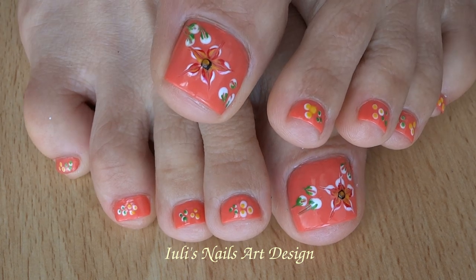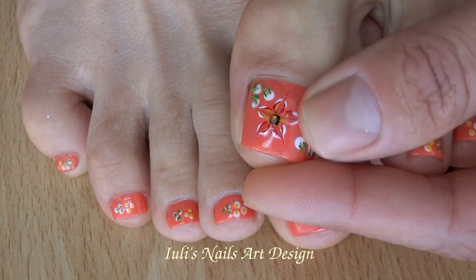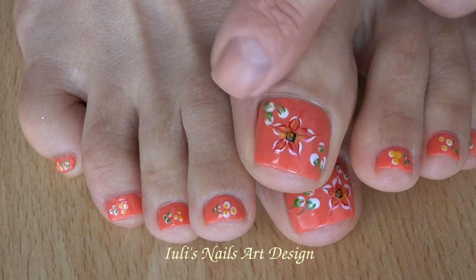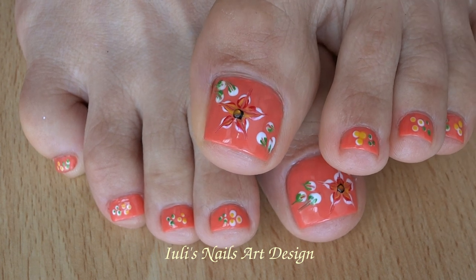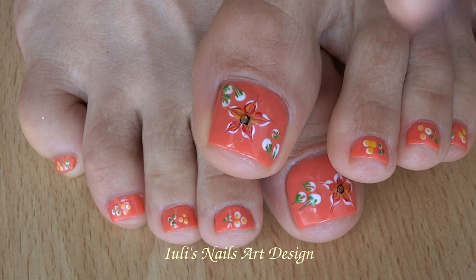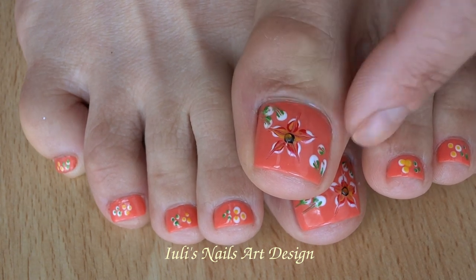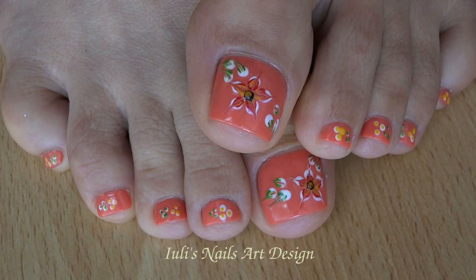Hi everybody! In this video I will show you step by step how you can recreate this flower toes design — I will call it 'wet flower' because you have to work with wet nail polish to recreate a flower. Before you start, paint your toes nail. You have to clean your toenails before applying any product like polish or base coat. You have to shape them in the shape that you want — mine are square.